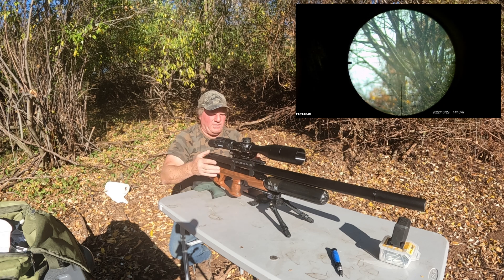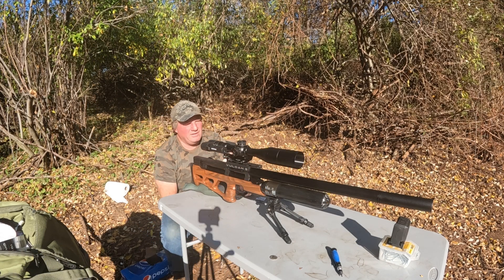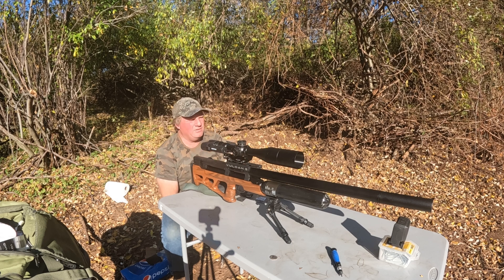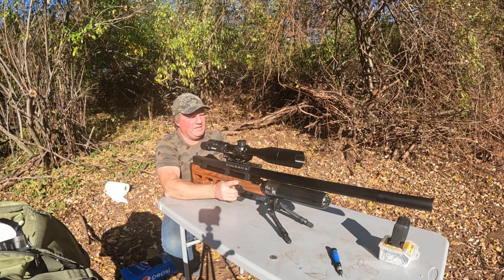Let's count the shots — one, two, three, four — I have five shots left. We're semi-sighted in. We were close at 50 yards and made corrections to get it right on the money at 100 yards. Now I'm heading out to 300 yards. The calculations are going to be 20.2 mil up and 0.5 to the left. There doesn't seem to be any breeze right now, so I'll hold right on it. Let's see what we can do — first shot at 300 yards, recording with TachyCam. We'll see if we can hit a can.